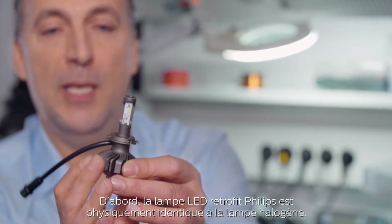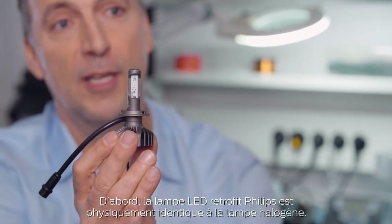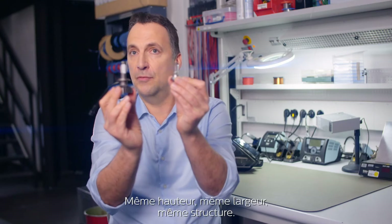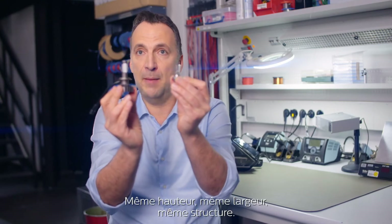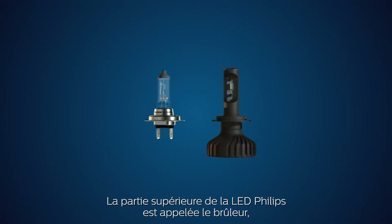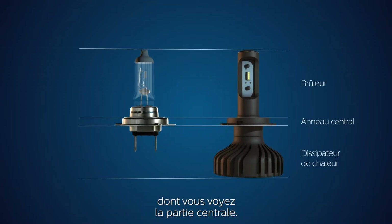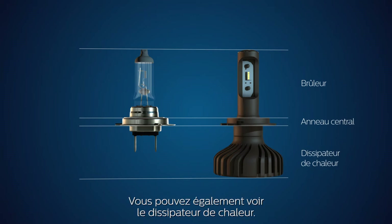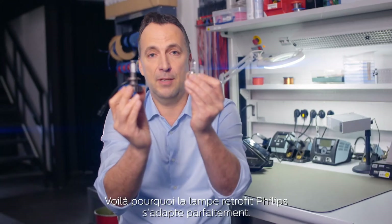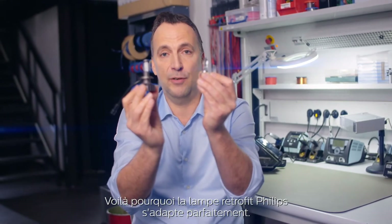So first things first. The Philips LED retrofit bulb perfectly fits the halogen bulb. The dimensions of the LED bulb are the same as in the halogen bulb. You see different components in the LED bulb over here. The top part is the burner. You see the center part, and you also see a heatsink. The part on the burner and the centering are perfectly aligned — that's why the Philips retrofit bulb fits perfectly.